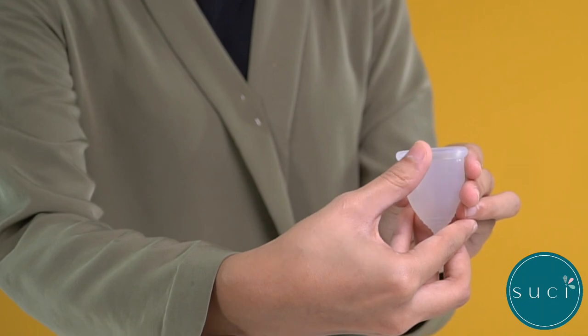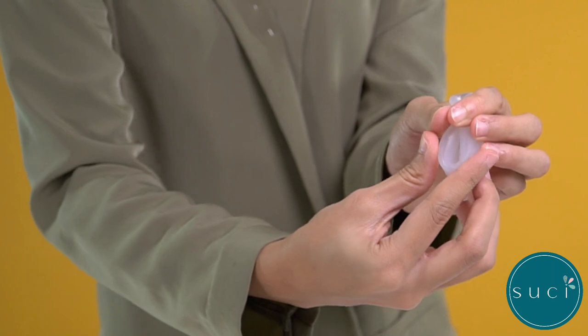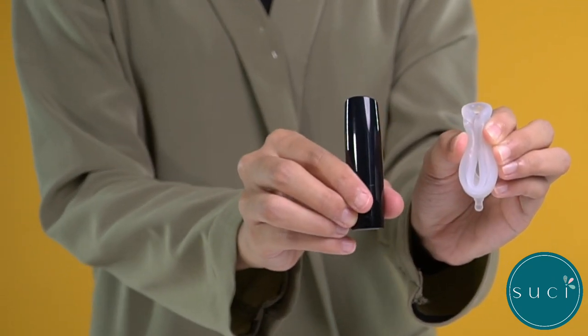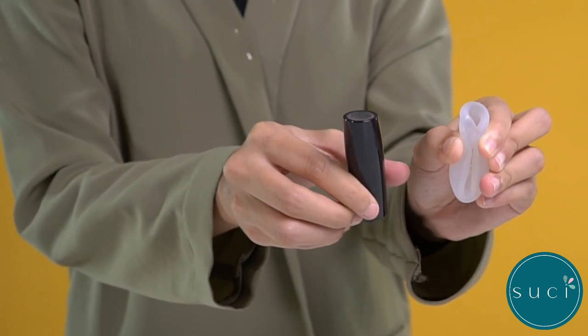Now fold the cup. One way is to punch down one side of the cup using a thumb or forefinger. Fold until it looks like a shell. Your cup is about the size of a lipstick tube. Once folded, the tip is a good size for insertion.